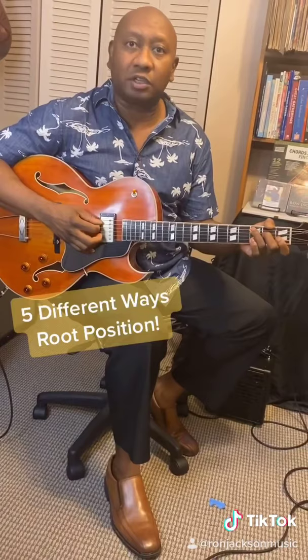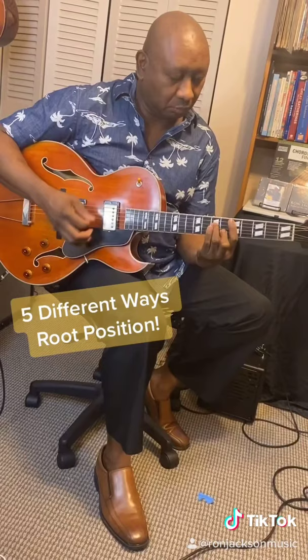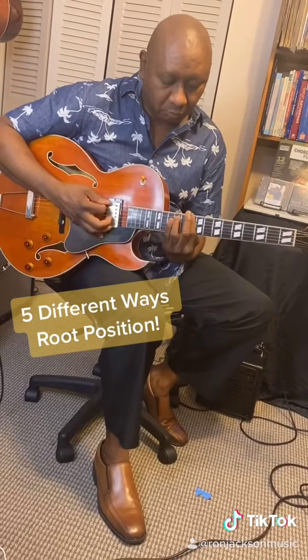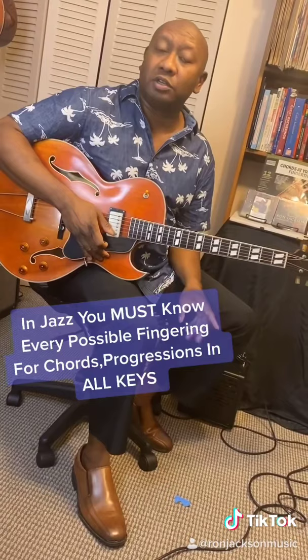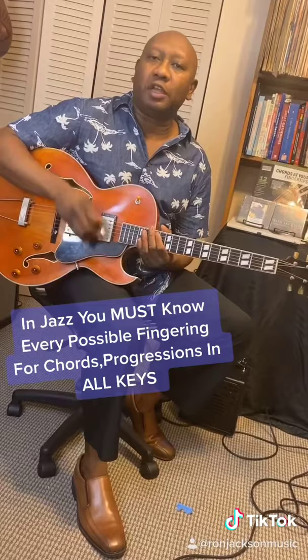Watch this — see all the ways I just played that. You should be able to play all your chord progressions all over the neck, in all possible keys, all possible fingerings. That's what you have to do in jazz: play chord progressions.